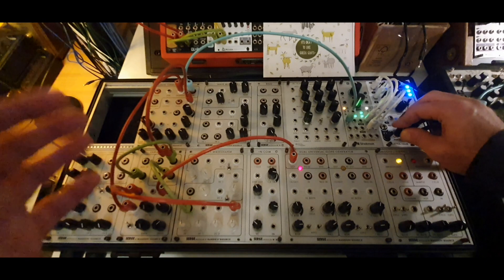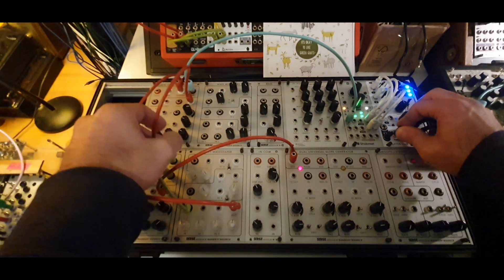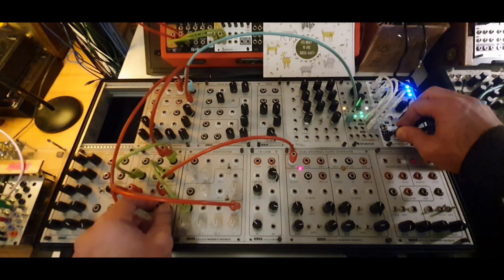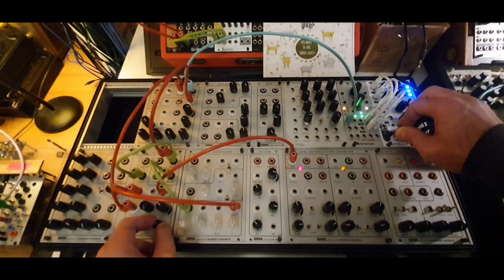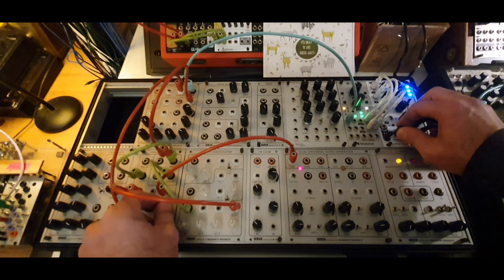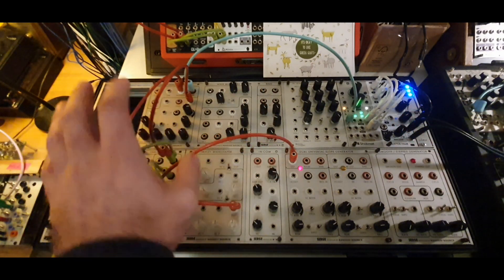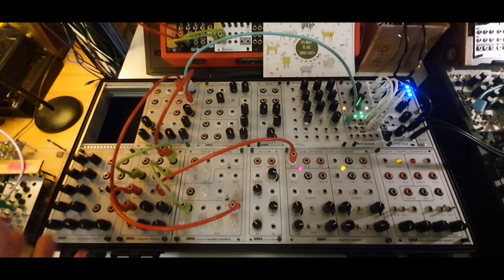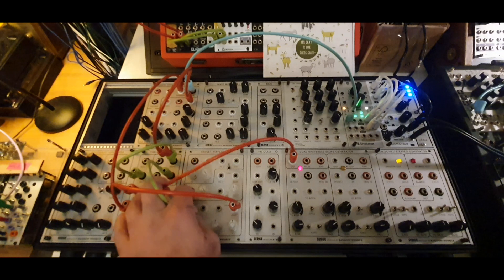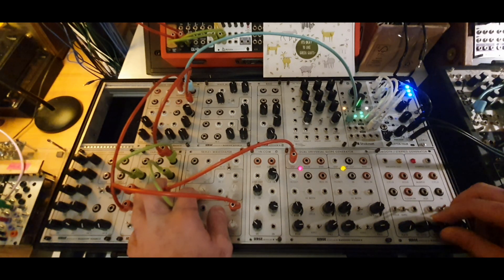Imagine you can use this also as a modulation source. Right now we're listening to what is still the sine wave from the oscillator, being modulated by the filter. You can use this as a modulation source — if you have another filter, for example. Every time I'm patching, and I've done this patch a lot of times, I'm surprised every time. It's alive. The electrons are just not the same every time — that's why I don't mess with computers; they always do the same thing.